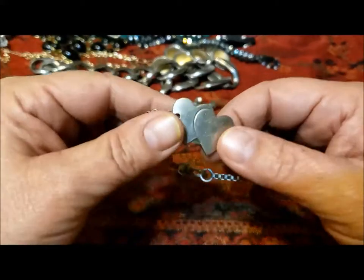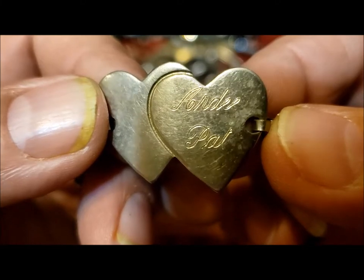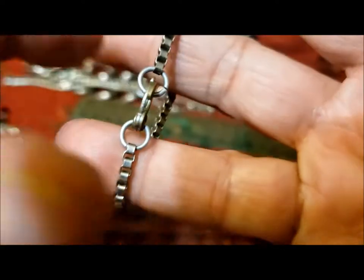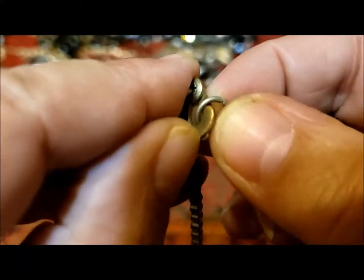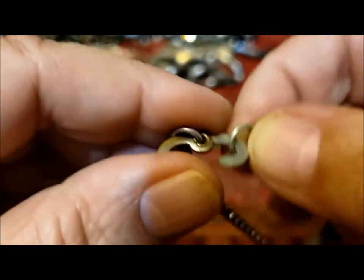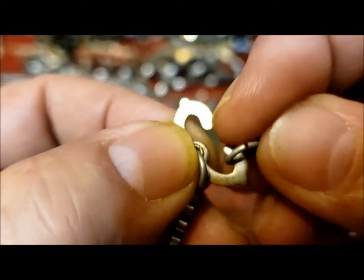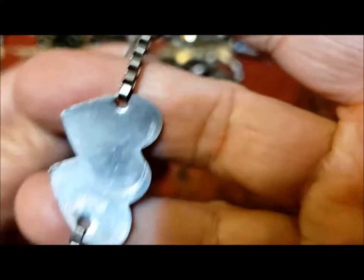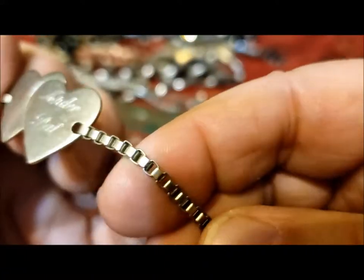This is kind of cute — look at this. Two hearts. It says Ardee — A-R-D-E-E — and then Pat. Pat's my name, that's my name on there! Oh, look at this cool clasp. It looks kind of like early aluminum jewelry, maybe. I like the block box chain — I like the whole thing.